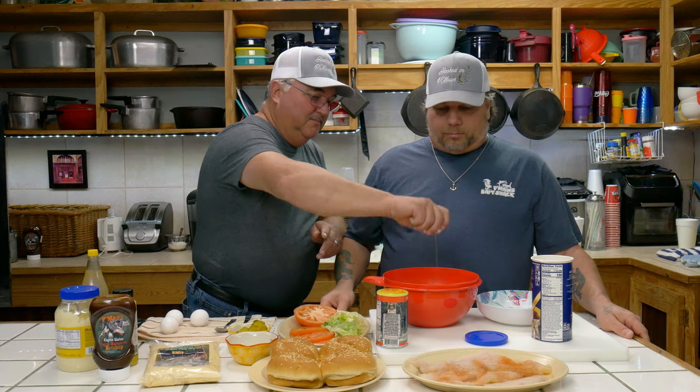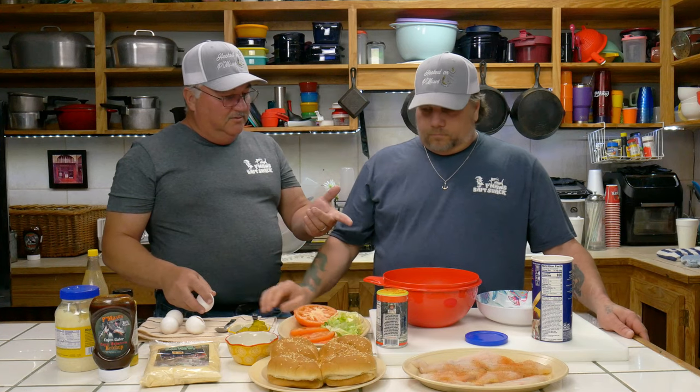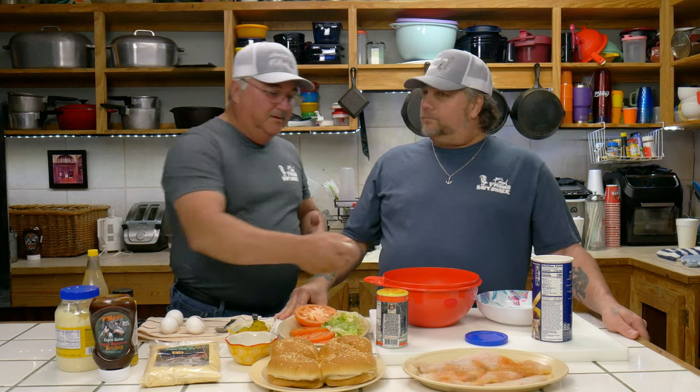Man, I'll tell you, that's why I hired you man. You're one of the best egg crackers in the country. I ain't never heard of an egg cracker. You are the number one egg cracker. You want another one or one's good? Let's put another one in there.